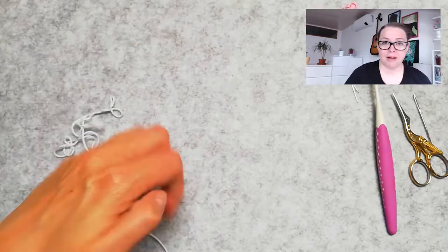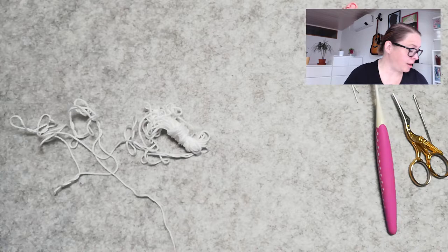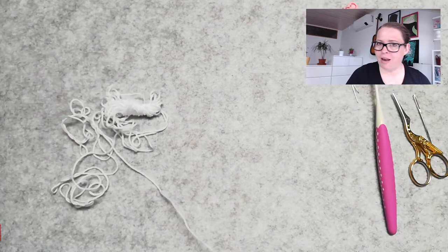Hi, my name is Alex and welcome to The Crochet Circle. Now I do hope I will have enough white scrap yarn; if not, I'm gonna have to make another wing. For the wings I'm gonna be using white cotton yarn and it's gonna be basic stitches.